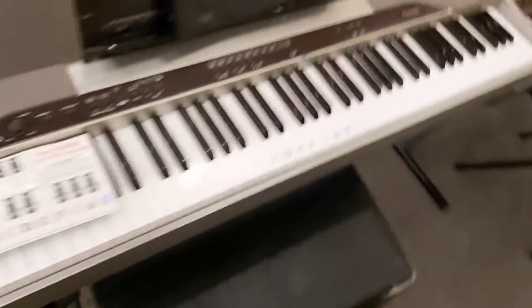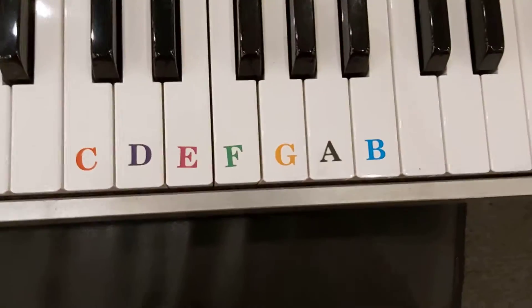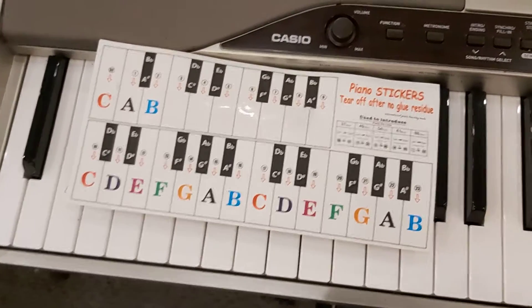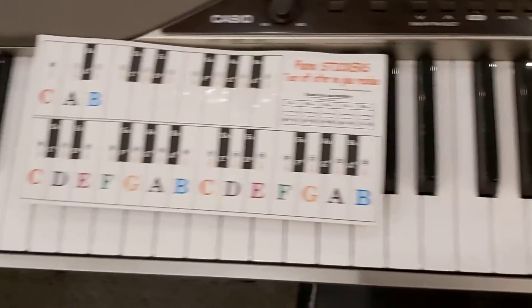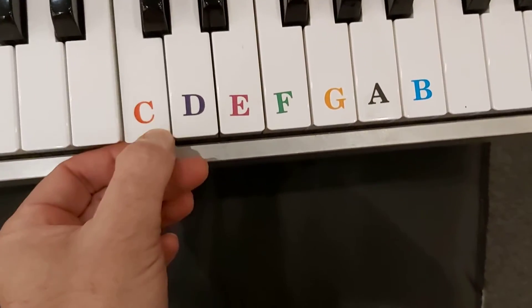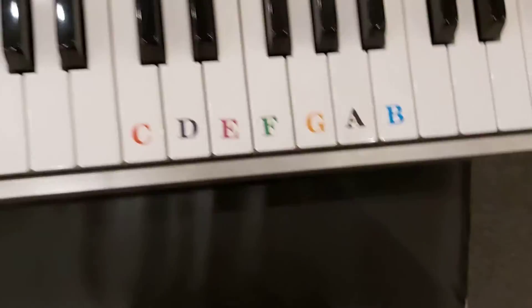Another way is these notes I bought on Amazon. I've seen them from four dollars to twenty dollars. These are four dollars, and they're advertised as easy to peel off when it's time to remove them.